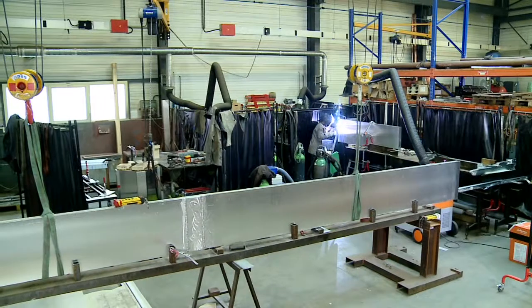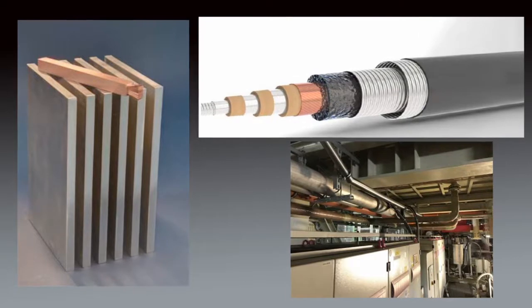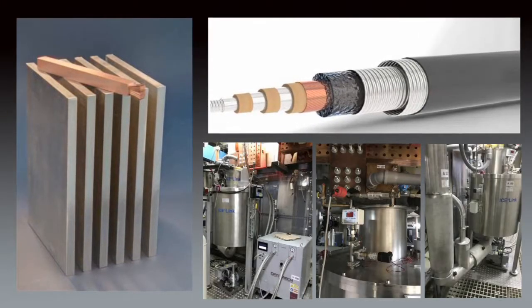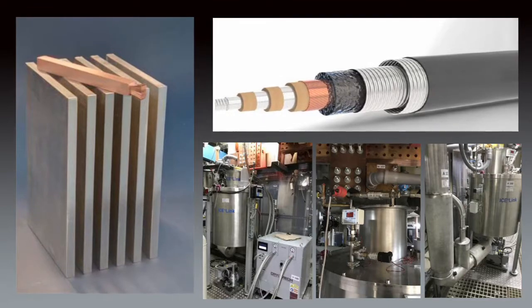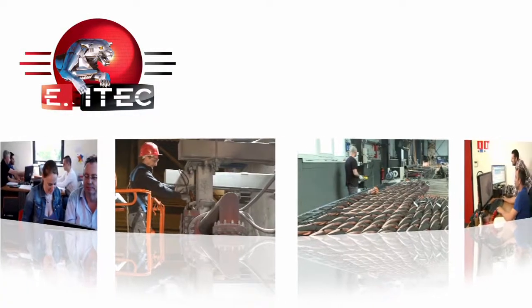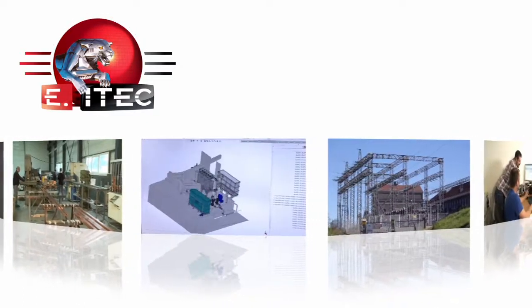For DC applications, E-i-TECH can propose, as an alternative, superconducting elements that allow large savings in terms of weight and volume together with a drastic reduction of electrical losses. Whatever your project, E-i-TECH will put its know-how and experience at your service to offer you the best solution.